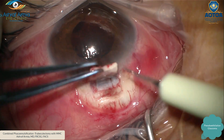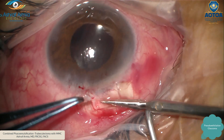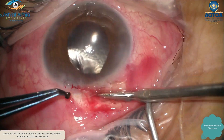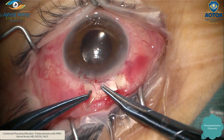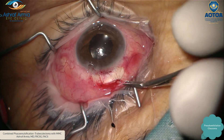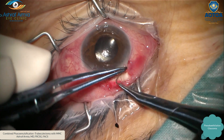With a good assistant — which is very important — to hold your flap with non-toothed forceps, you take your rectangle block which should include clear cornea and the blue zone. Then perform the peripheral iridectomy, milking the eye. I love to milk the iris from inside so the iris is not trapped in the opening. Then take two 10-0 sutures to close the scleral flap.